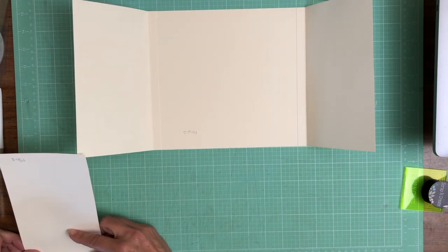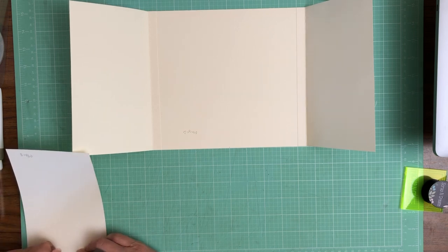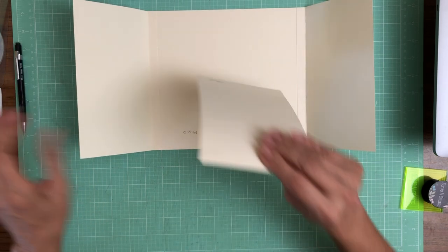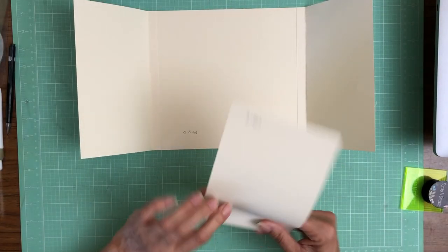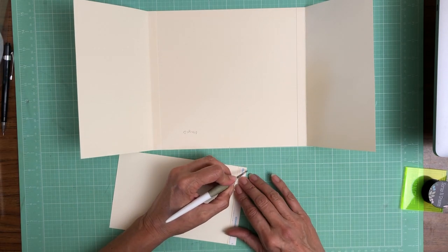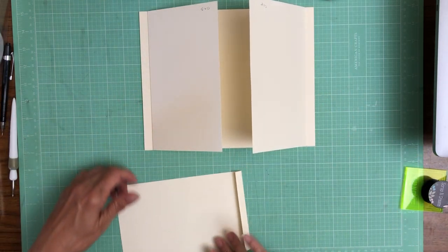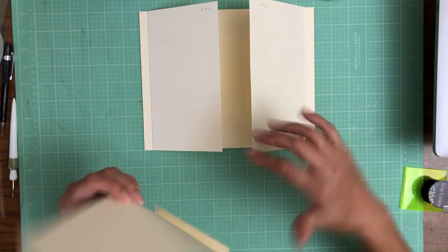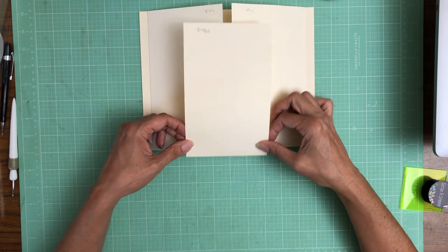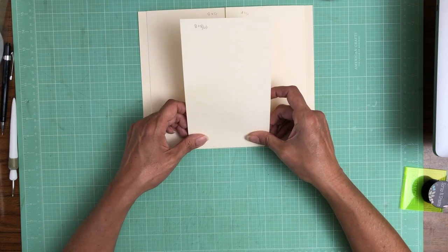You need to mark the side with the score line on it — two and three eighths. So now I've got a little tick mark here and one here. I'm gonna remove my backing and then I'm gonna install this. But before I do, I'm gonna close my panels and then I'm gonna catch this underneath them.